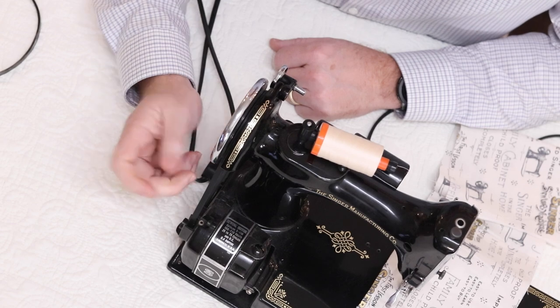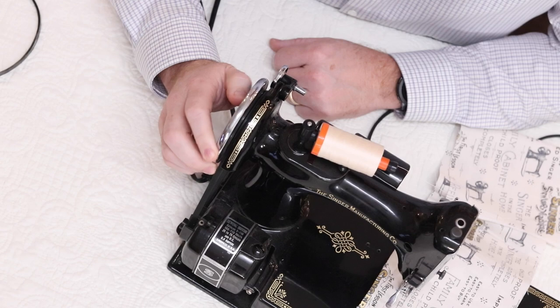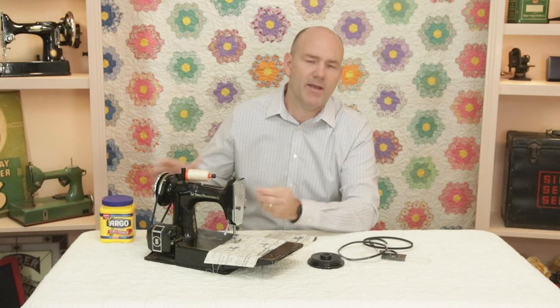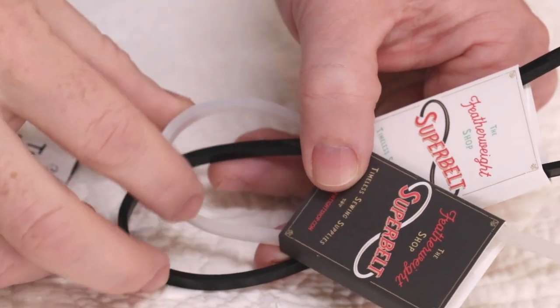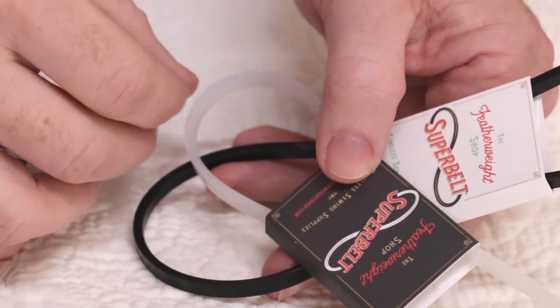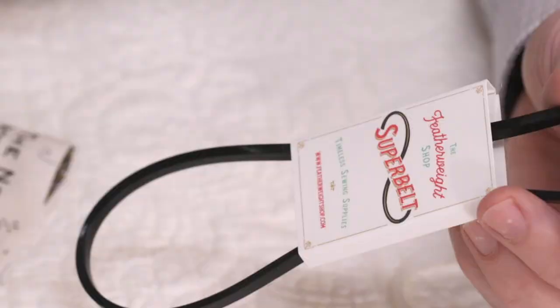Again, for most of you, you'll never experience that. I have dozens of machines in the shop right now and I can't find even one where the belt will climb in the hand wheel, so you'll most likely never experience this. But if you do, I just wanted to tell you the quick remedy for it. We are so glad to finally have a replacement belt available in black, or for your white Featherweights, that will allow these machines to operate smoothly and efficiently without that extra resistance wearing on the motor. If you have a machine that's a little on the slow side, try out a Superbelt — I think you'll be surprised at the difference.